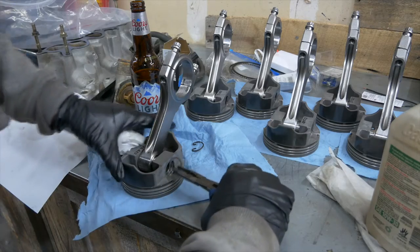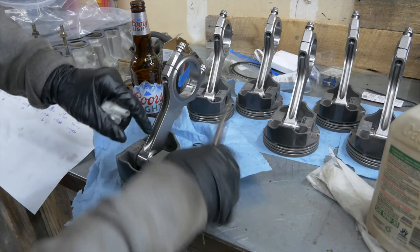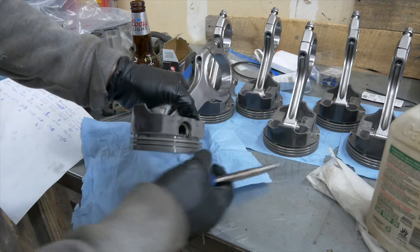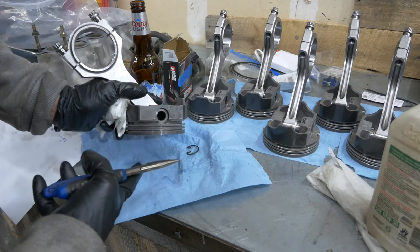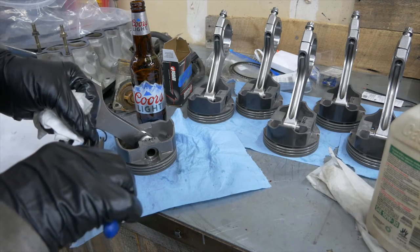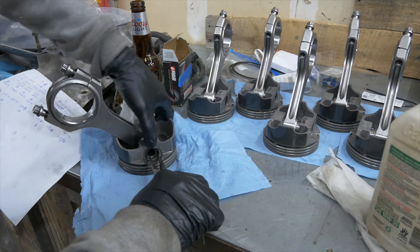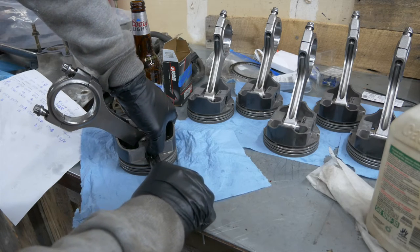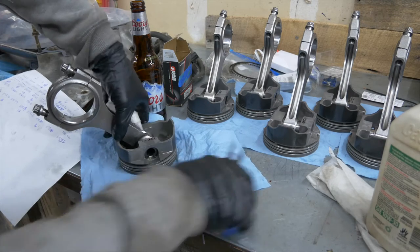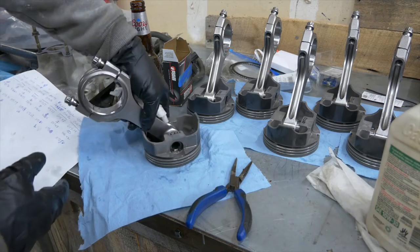Now we're going to put our clips in — just easy pressure so as not to actually bend the clip, because if you bend it too much it is wire and you'll actually bend it out of shape and it won't lock correctly. In this case we have locked it correctly. Then we're going to turn this and do the same thing on the other side. Keep a finger there so we don't shoot it across the garage — set it right into place, just easy pressure. Looks like we have it seated very nicely.